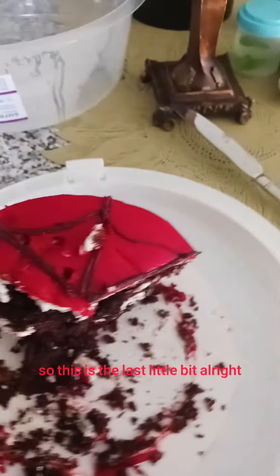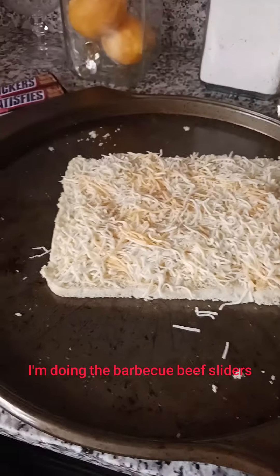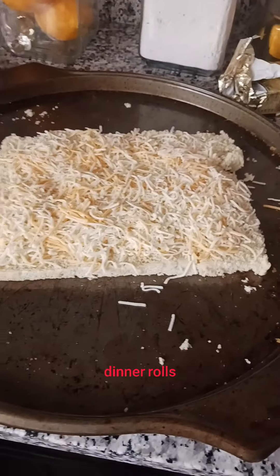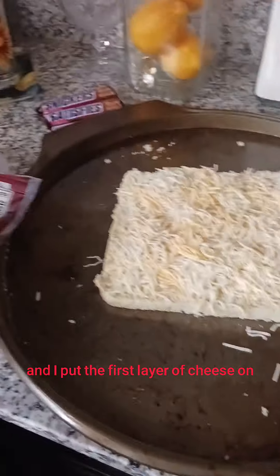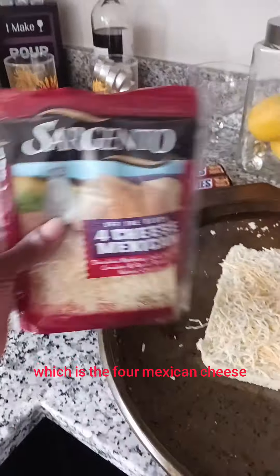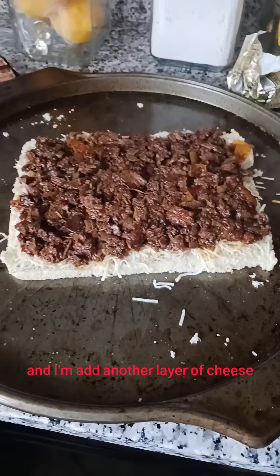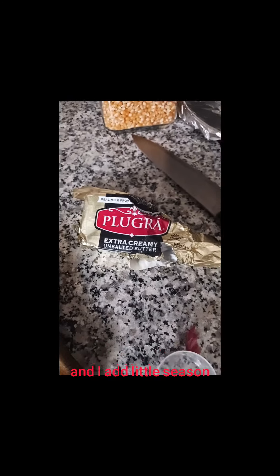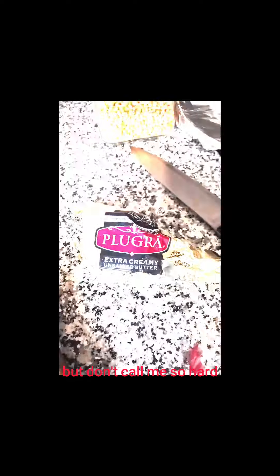So now I am preparing dinner — the barbecue beef sliders. I got the little mini sandwich Hawaiian rolls and I put the first layer of cheese on, which is the Mexican cheese. You can use whatever cheese you want. Now I apply the meat, then I'll add another layer of cheese and some red onions. I'm going to melt some butter to pour on top, and add a little seasoning — probably garlic and lemon pepper.